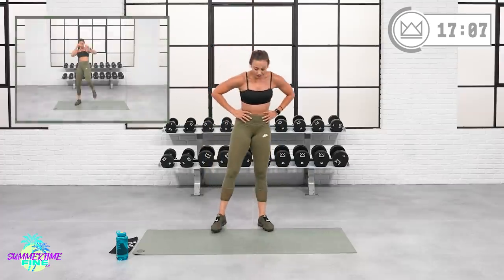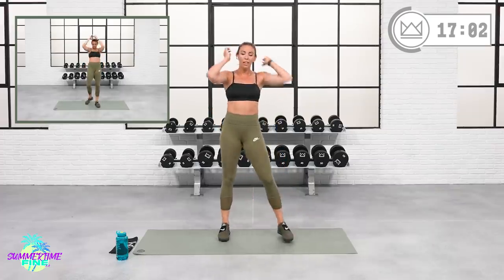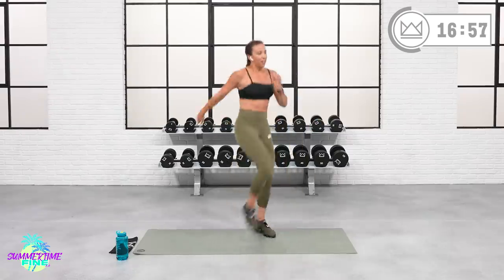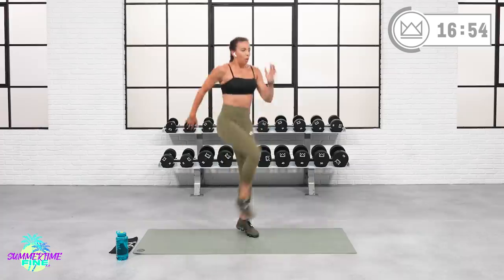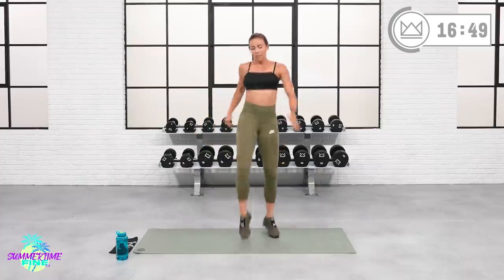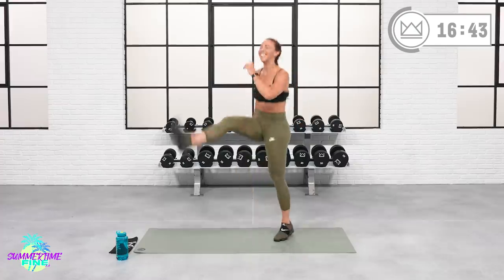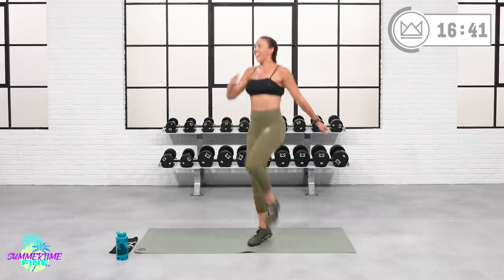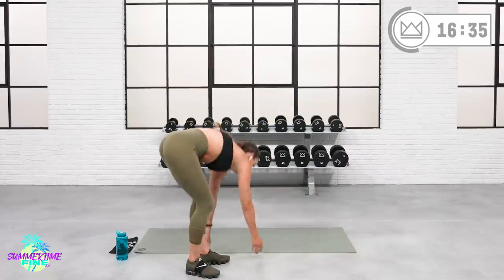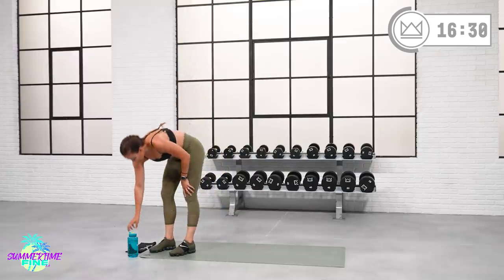Last round — front kicks, come on! Three, two, one and we're off — finish strong! Yes, let's go, ten, five, four, two, and rest. Grab some water — you're doing amazing. Breathe, breathe, breathe.